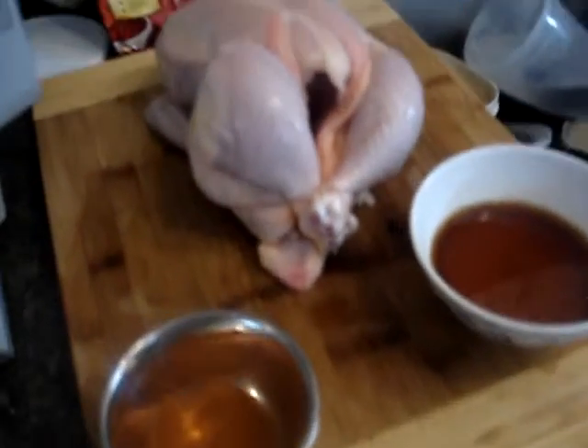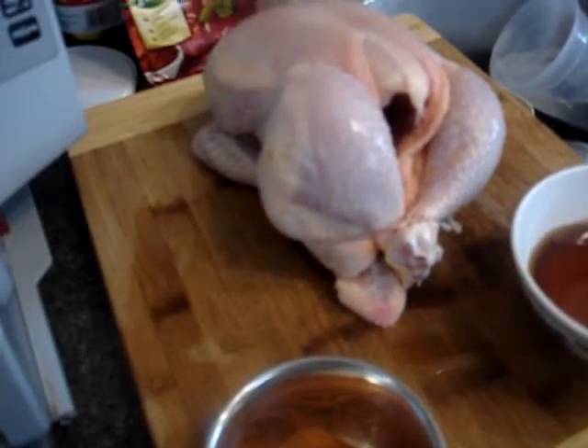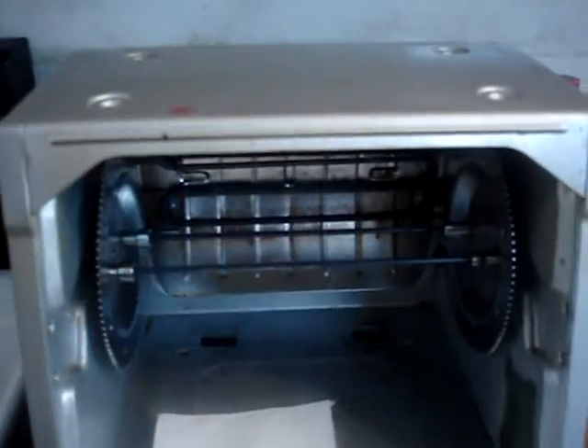Let's get to the good stuff — Peruvian Rotisserie Chicken, which I'm going to make using a Ronco machine, older model, bigger one — I think it's the pro model.